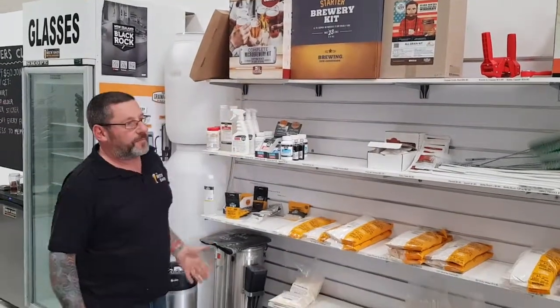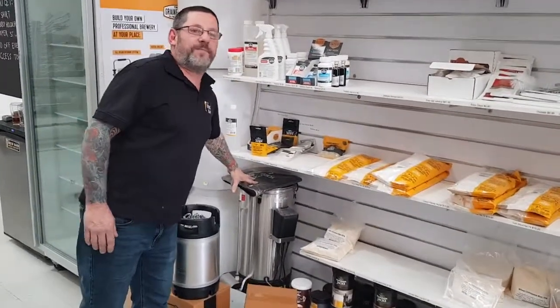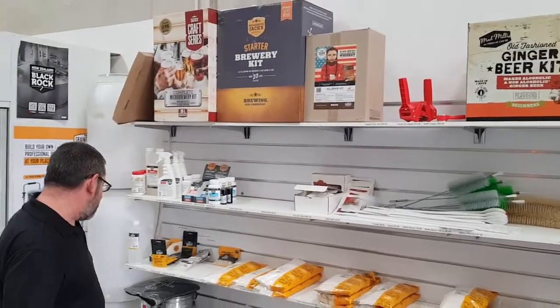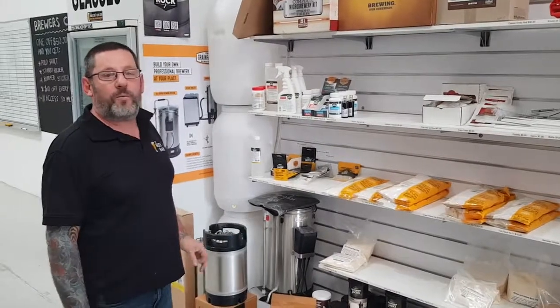And then, once you've had a bit of practice and you know what you're doing, you can get right into it and get something like the Grainfather. The Grainfather is where you actually make your malt from grain using an all-grain kit like this. You can get quite a good result with that — it's a little time consuming, but well worth it.